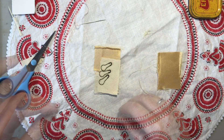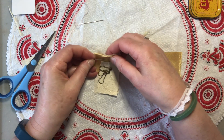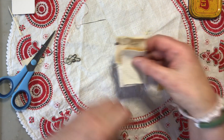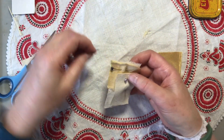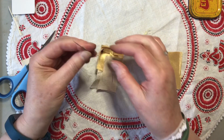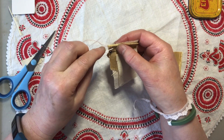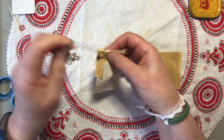Let me get some pins. Just straight stitch that across the top.